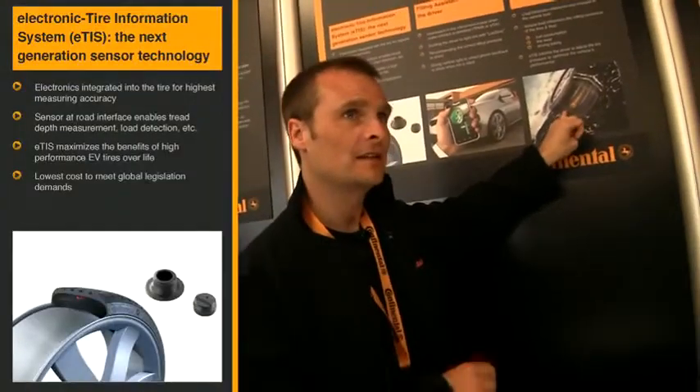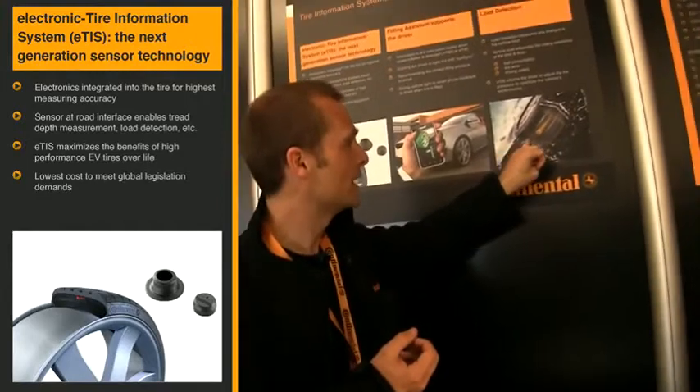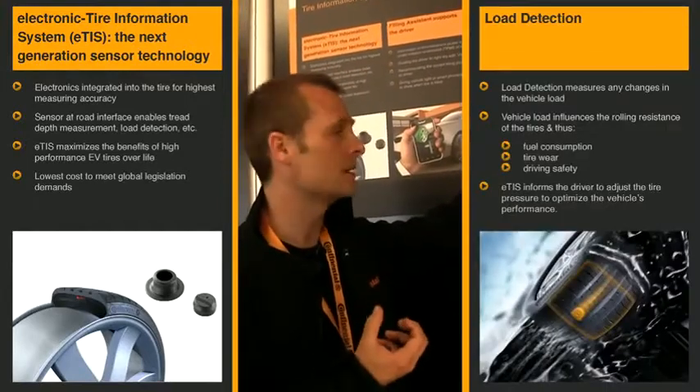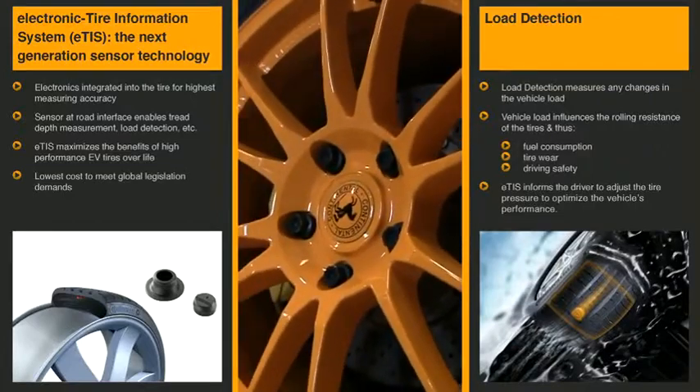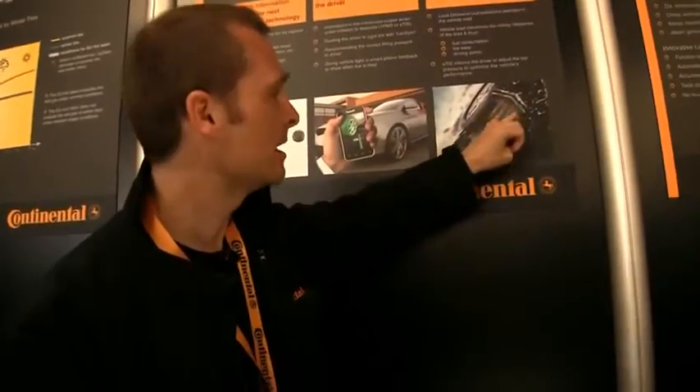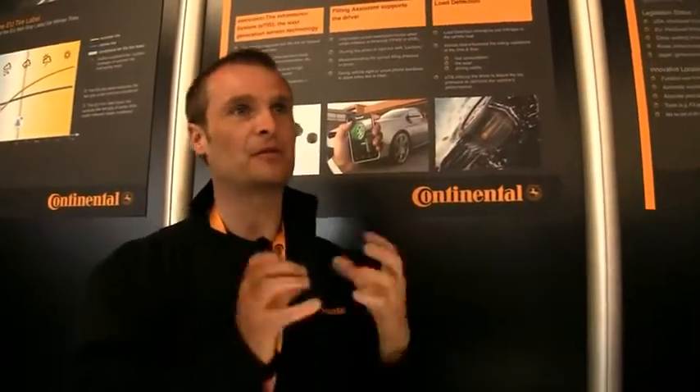There are sensors in there, and the sensors detect when you hit the street, when you enter the street, and also when you're just leaving the street. You basically know how long the contact area is, you know the tire type and tire dimension, so you know how wide the area is. You have the area and you have the pressure.